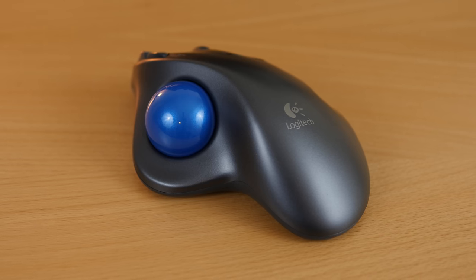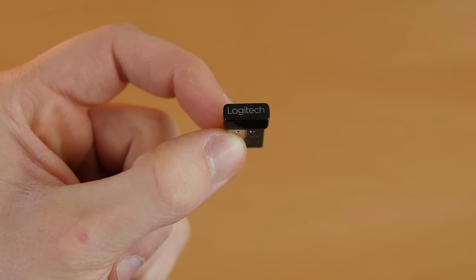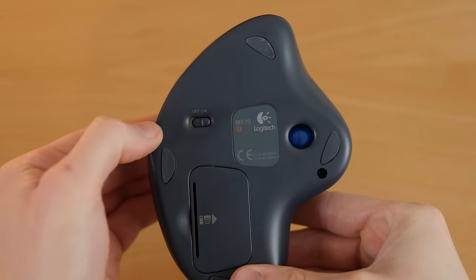Right out of the box the Logitech M570 works with Windows and Mac. Just connect the unifying receiver to a USB port, turn on the trackball and you're ready to start using it.